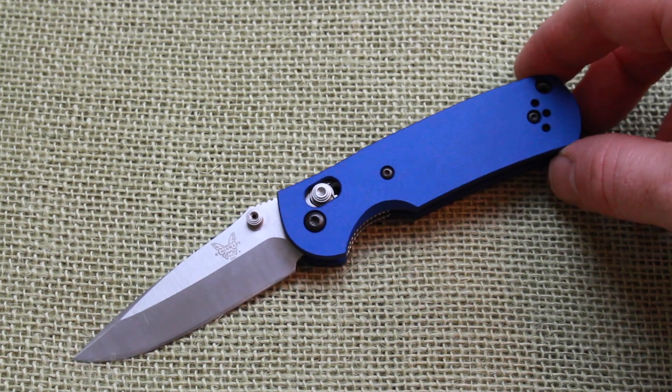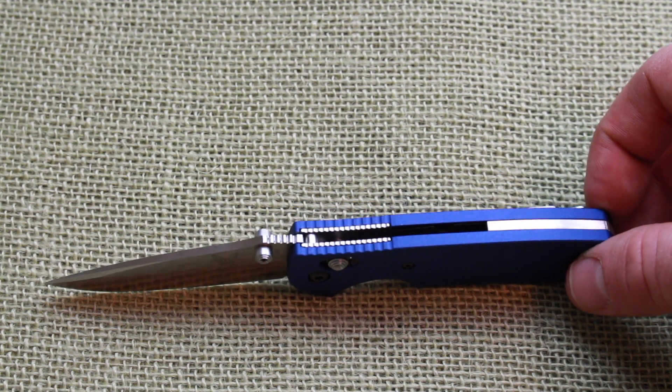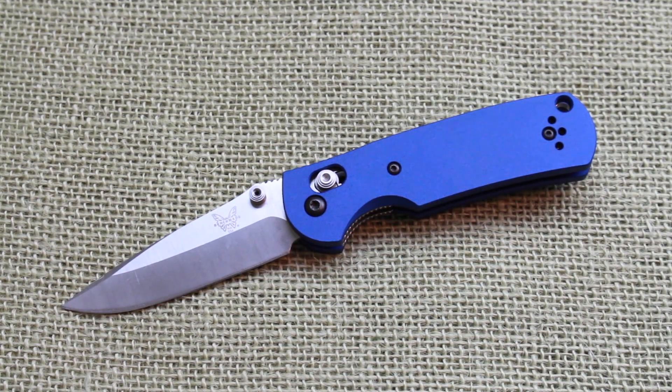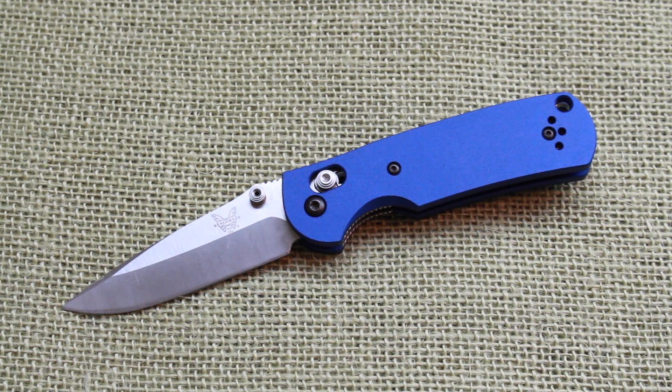There we go! After having put them on, these fit great — perfect fit and finish. AWT has really outdone themselves with their attention to detail. Before we jump into the nuances of ergonomics, feel, and price point, let me cover the dimensions. The handle scales are anodized aluminum — aircraft grade 6061-T6 with Type 3 hard coat anodized colorings and coatings.